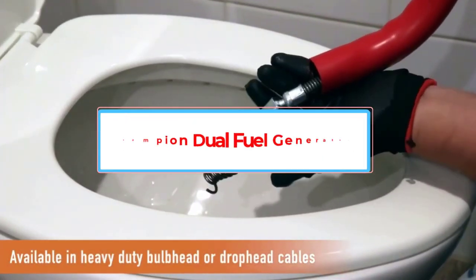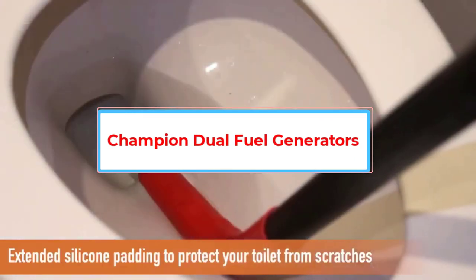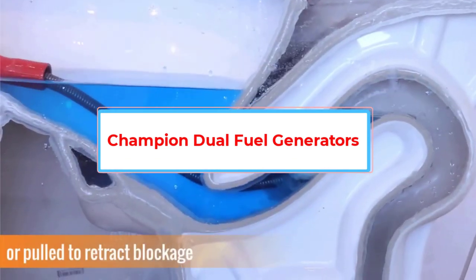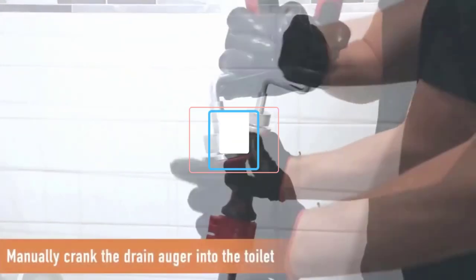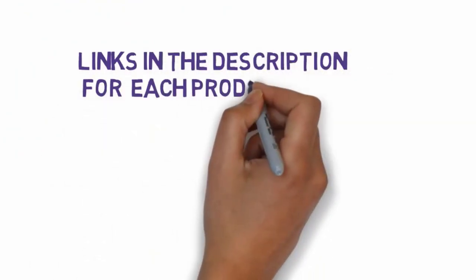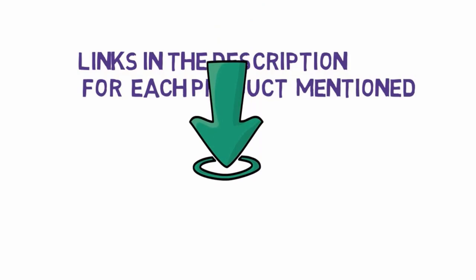Are you looking for the best drain snakes? In this video, we will look at some of the 5 best drain snakes on the market. Before we get started, we have included links in the description, so make sure you check those out to see which one is in your budget range.